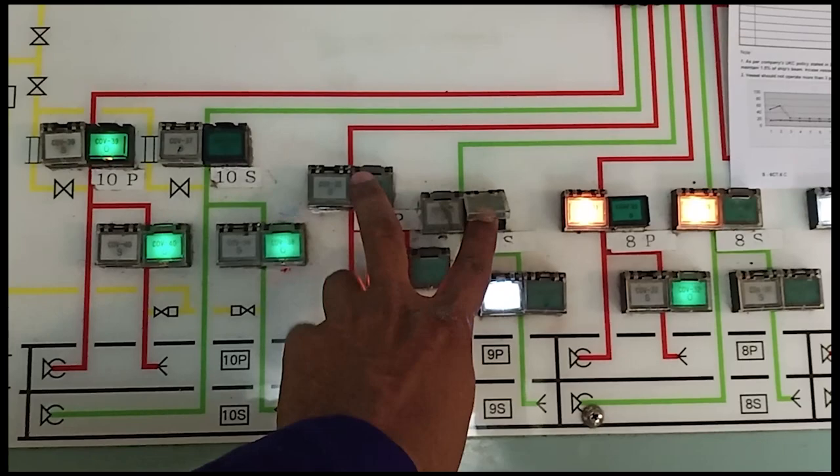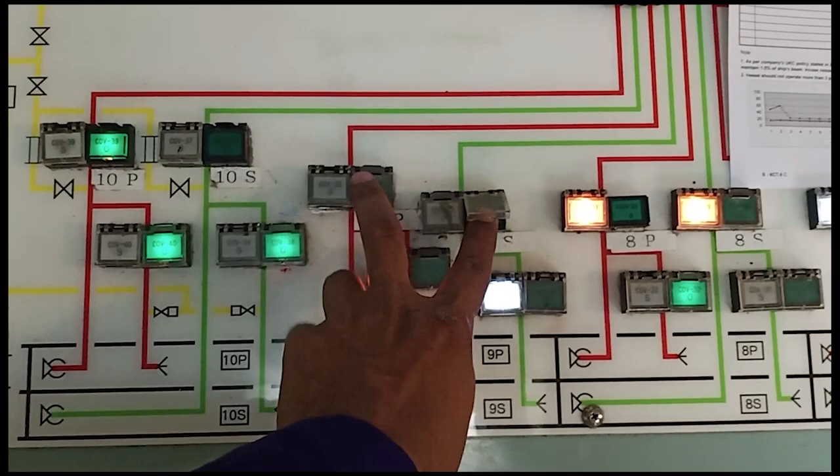Now I will open my 9 port and 9 starboard discharge valves and continue discharging. That was the basic overview of the Framo panel inside the CCR. The rest — how to increase or decrease pump pressure, which pumps to adjust, and what to monitor inside the CCR while discharging — I will explain in a later video when I make a video on discharging operation on a chemical tanker.